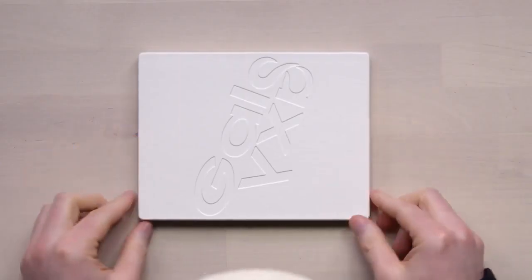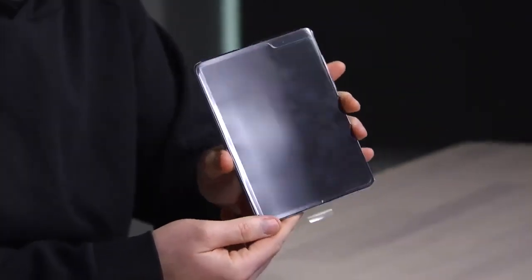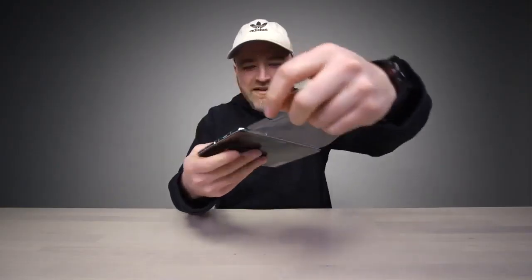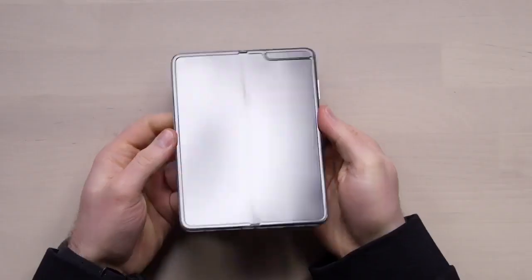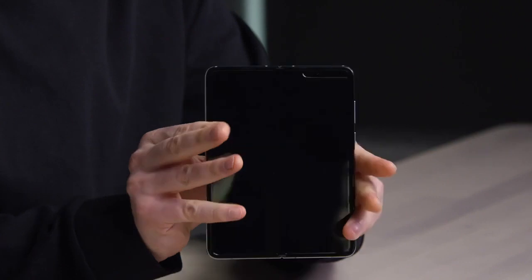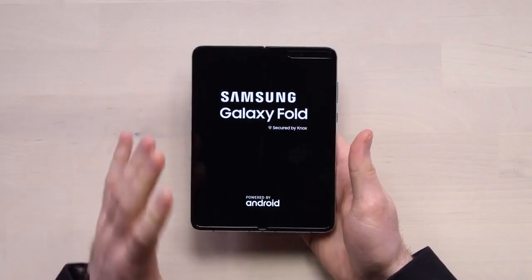But this is what you care about. Look at how slim that is already. This is the full-fledged Galaxy Fold right there. That's wild. That's your phone — or it's your tablet. We're talking OLED here; if you didn't have OLED, you're not folding displays.